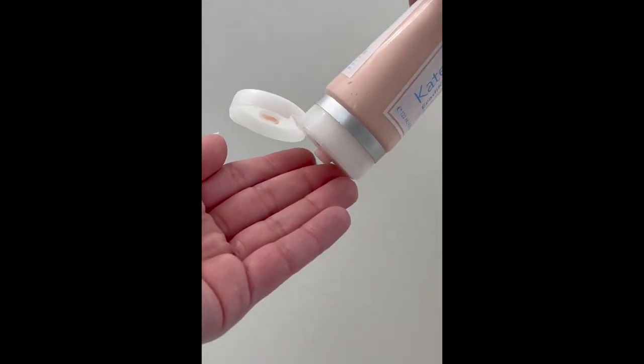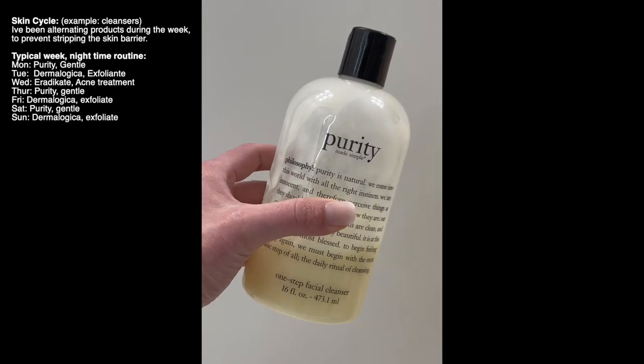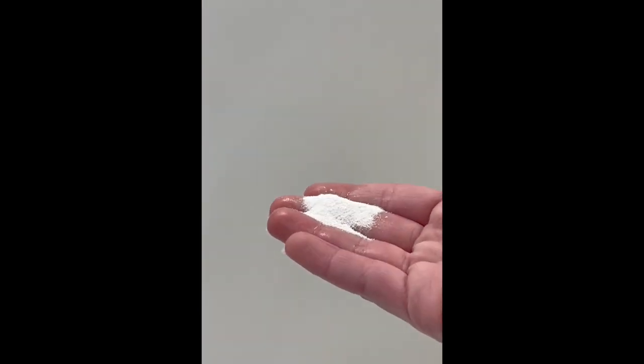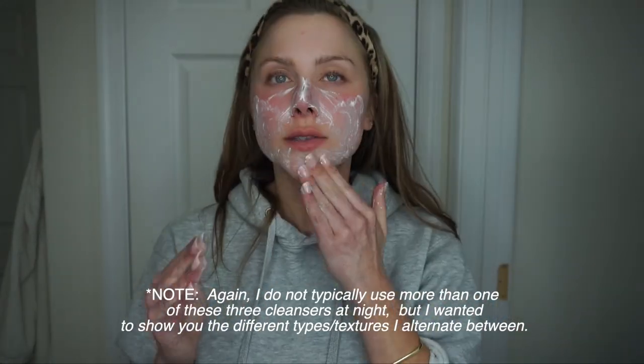I do cycle through my cleansers — I'll typically use this about once a week. Then the rest of the week I alternate the Purity Made Simple, which is a really gentle cleanser. I also incorporate the Dermalogica Daily Exfoliant, but I typically do this about two to three times a week. It's a really interesting exfoliant — it comes out like a powder and you add water, mix it together, and it becomes like a paste. You can add more water to make it more fluid or less water to make it more of a scrub. Anywhere I really notice texture is where I like to focus it.